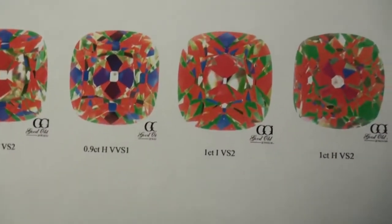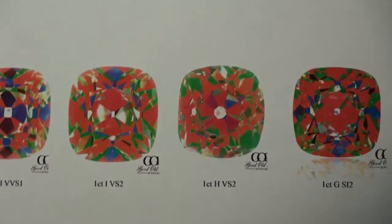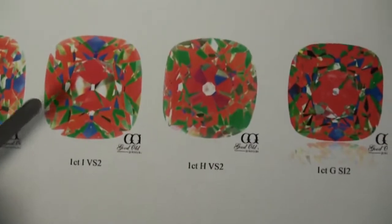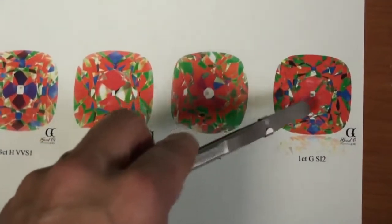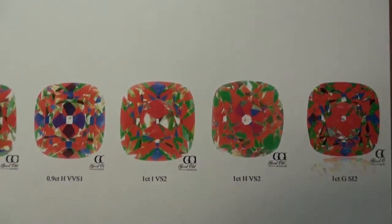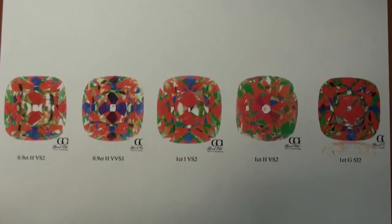The fifth diamond is a one carat G SI2. You will see there's more red compared to the diamond on the left, and it seems like there's a lot of reflections going on right in the center as well, so this should be a pretty strong performing diamond. Let me zoom out — this is where we get all five diamonds side by side.